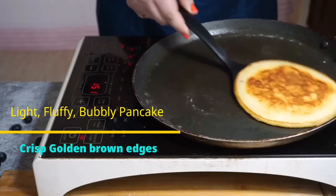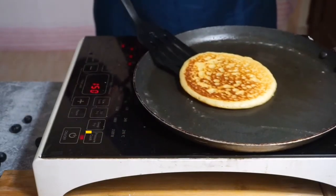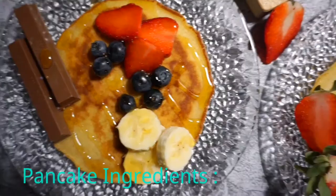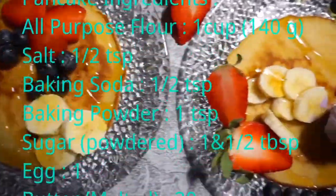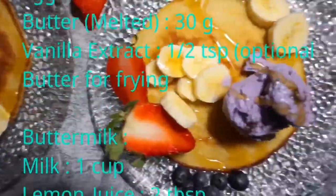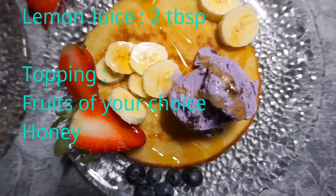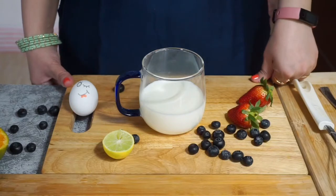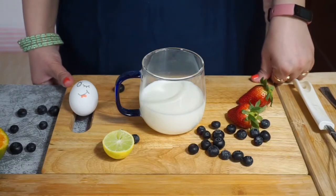Let us see — the other side is completely done. Today's recipe: Pancake Lime, fluffy and pillowy pancakes.